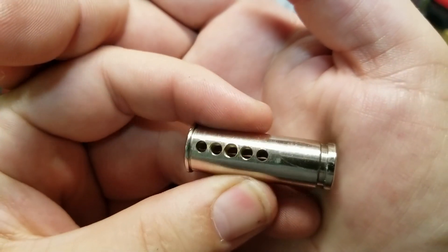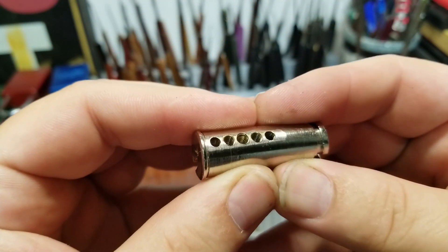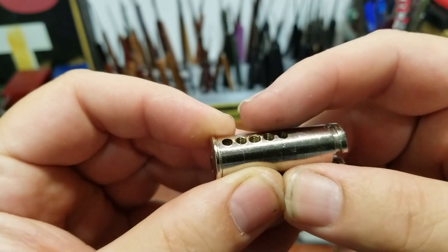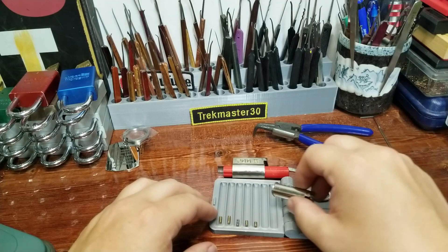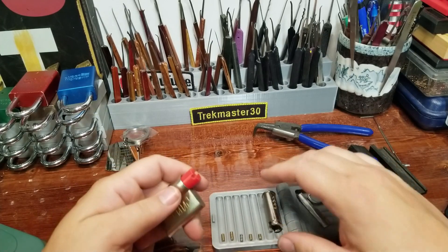Looking here, I've got different-size threads in chambers one and five than I do in chambers two, three, and four — a smaller tap was used on those. Interesting. They definitely felt different, so mission accomplished.